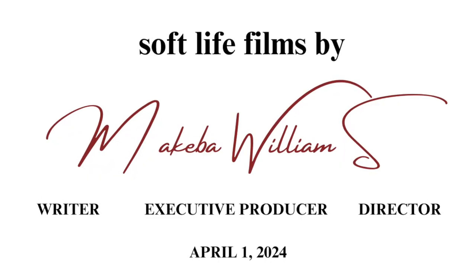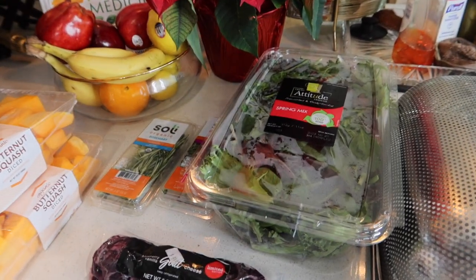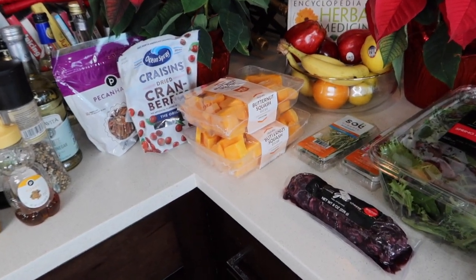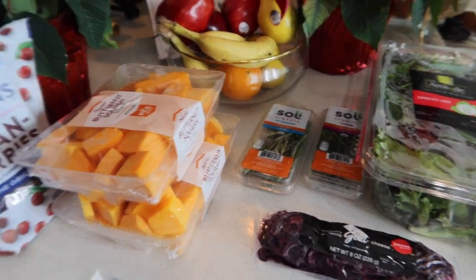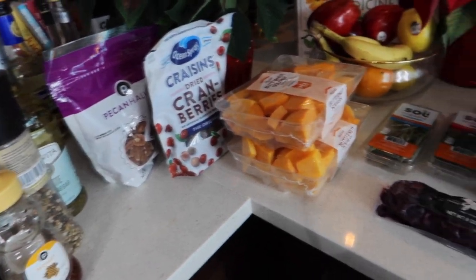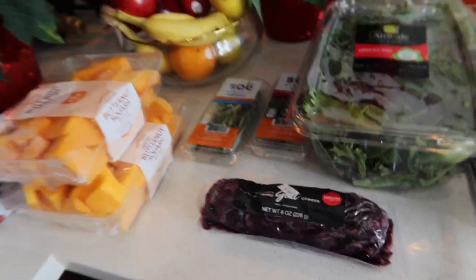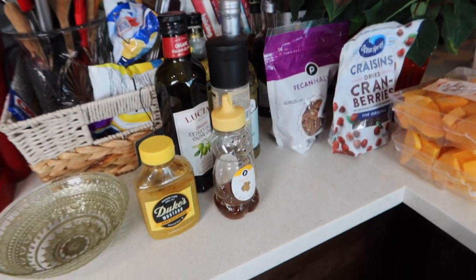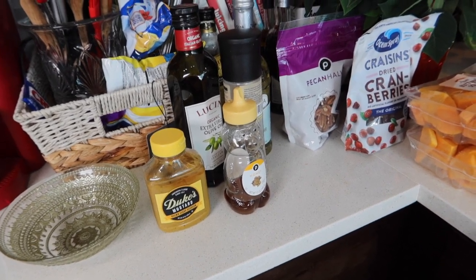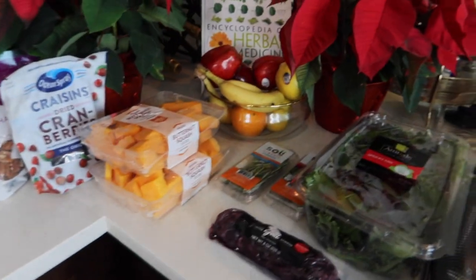Absolutely! So I'm going to make this butternut squash salad — the base will be spring mix, of course. I'm going to have the butternut squash baked with some rosemary and thyme — delicious, right? Then I'm going to top it with some craisins, some dried cranberries, some pecans for that crunch, and some goat cheese — but I'm using blueberry vanilla goat cheese. And I'm going to make a dressing with some Duke's mustard, honey, pepper, olive oil, and a little bit of white wine vinegar.